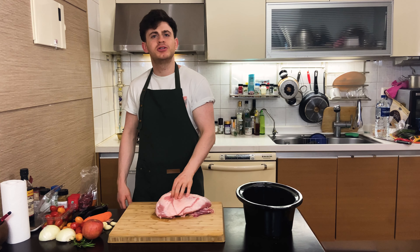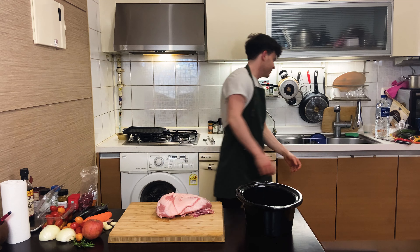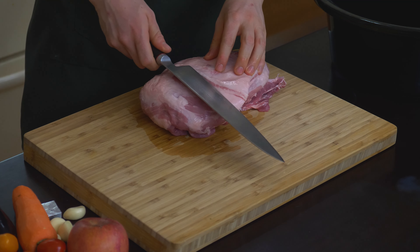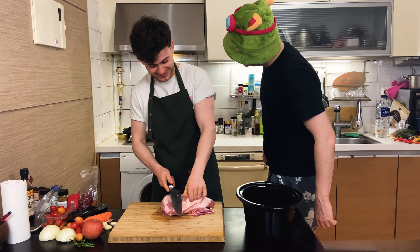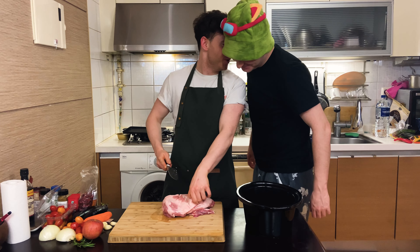Pork shoulder. What do you know about pork shoulder, Amell? I know everything. There's a lot of fat on it. Are you going to question my knowledge on pork shoulders? Of course I am. Because you're a little bitch.